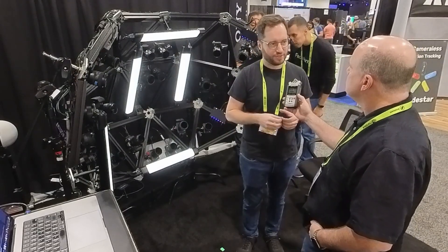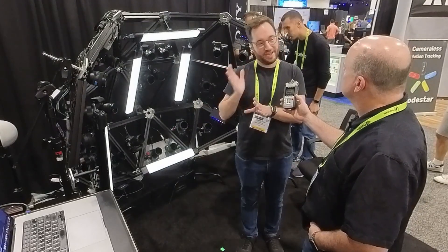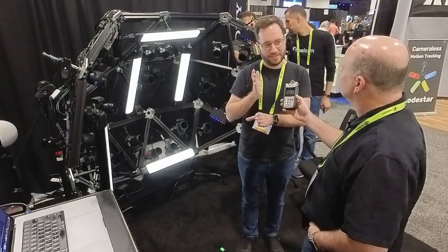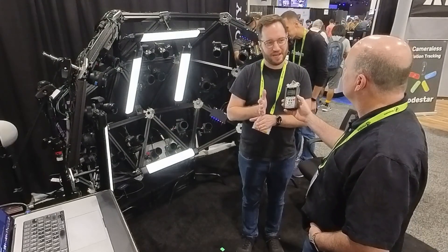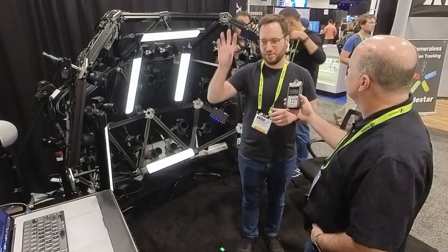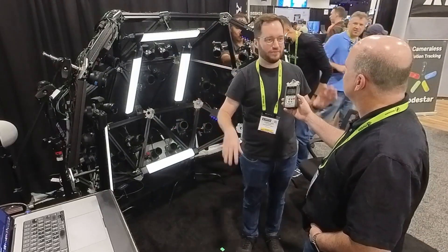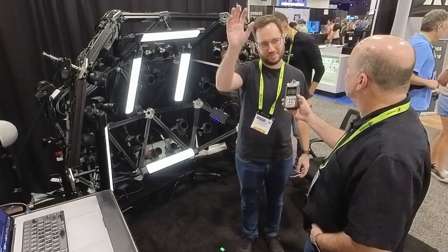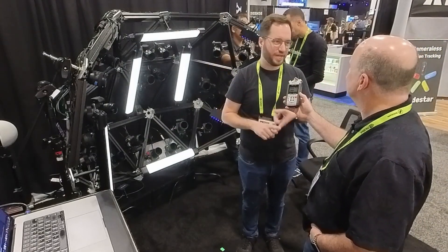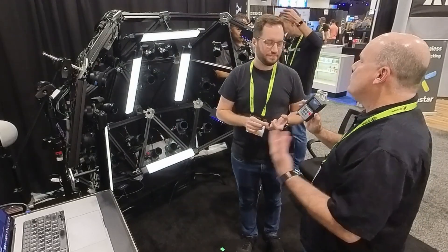The sync box also helps with strobe alignment — it can synchronize cameras of different makes and models together, all firing with strobe at the same time. You could mix five, six, or seven different cameras into one rig — for example, high resolution where needed, lower resolution for complete coverage, plus an infrared camera. It's accurate enough for strobe capture, LED capture, animated lighting, whatever you want to do.